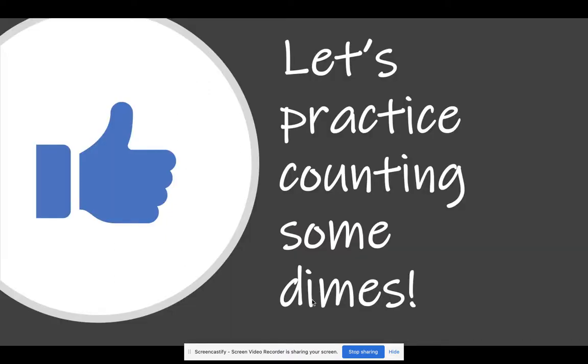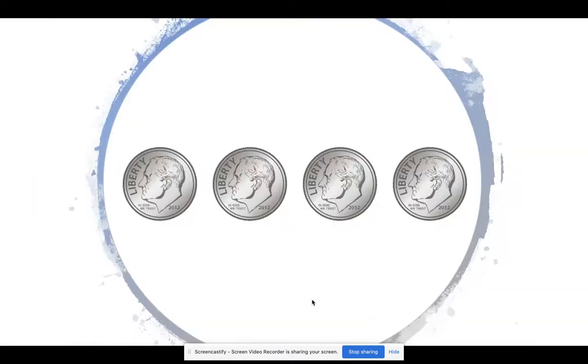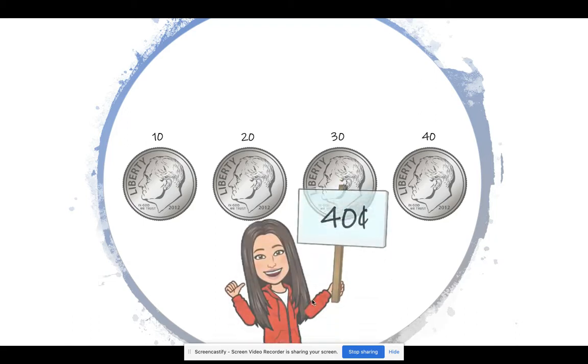Let's practice counting some dimes. How much money do you see here? Alright, let's check your work. 10, 20, 30, 40. Here we have 40 cents. Good job.